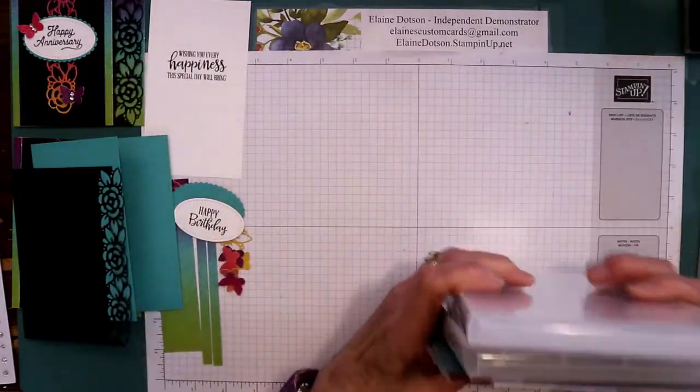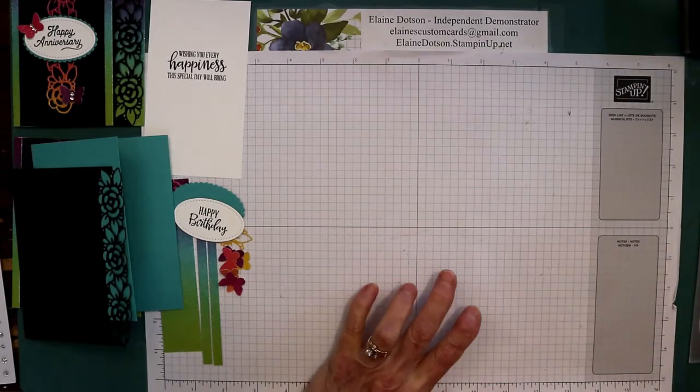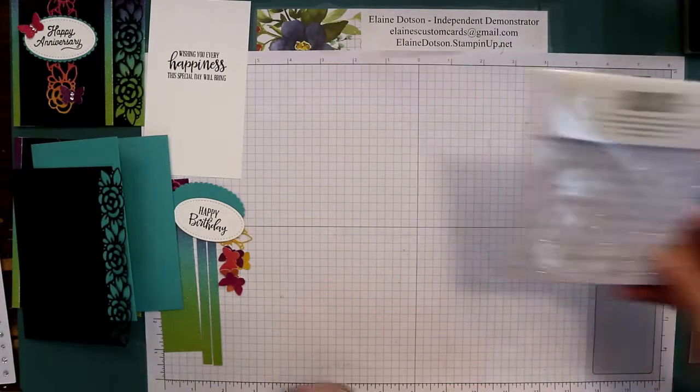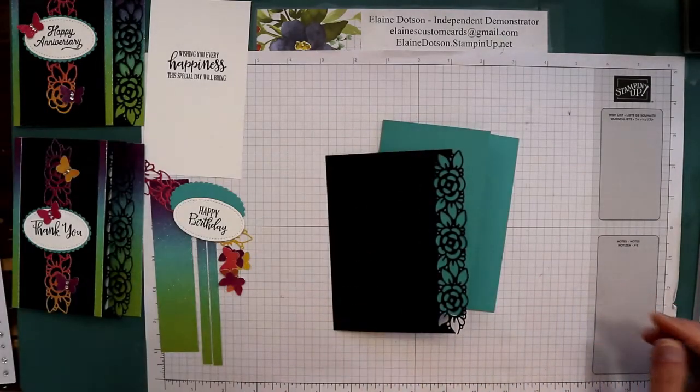I have a host code on my blog. If you spend $50 to $149.99 and use that host code, I'll send you a set of the rhinestone basic jewels. Okay, now that that's all done, let's get started on this card.